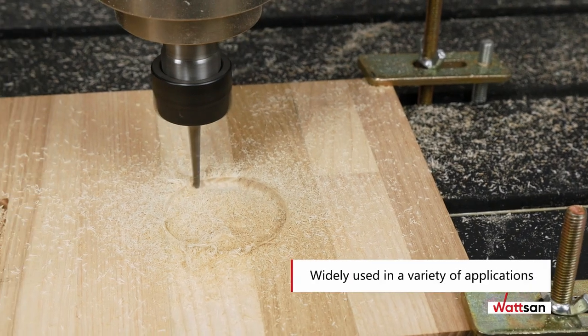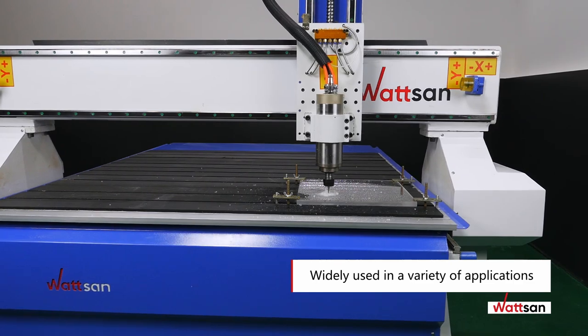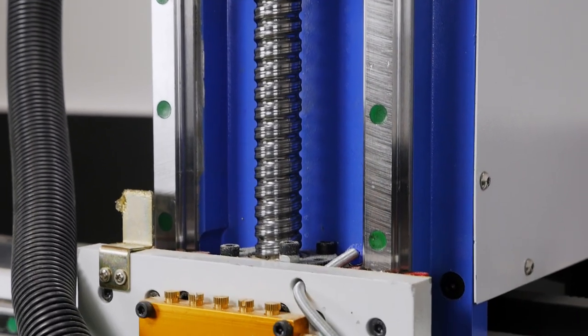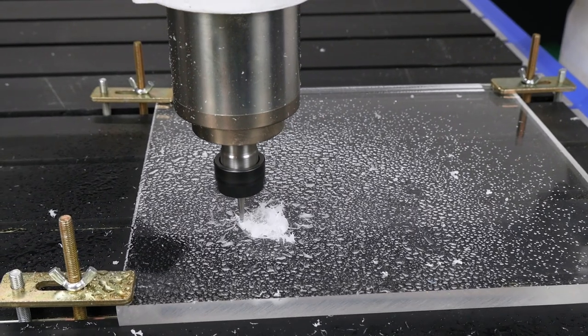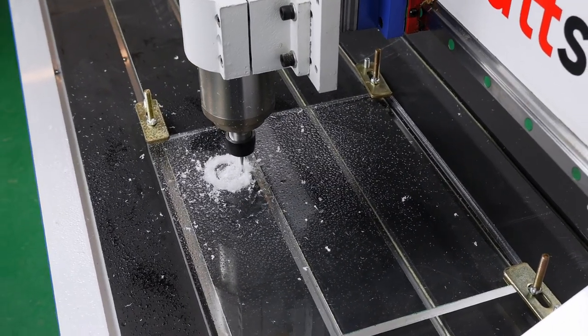The machine is used in light industry, woodworking, furniture production, interior and exterior decoration, souvenirs and outdoor advertising, industrial products, as well as in prototyping, model and mold making, and has many other applications.